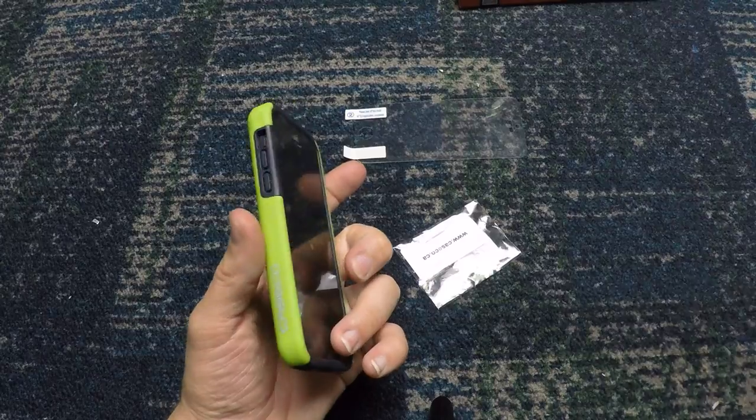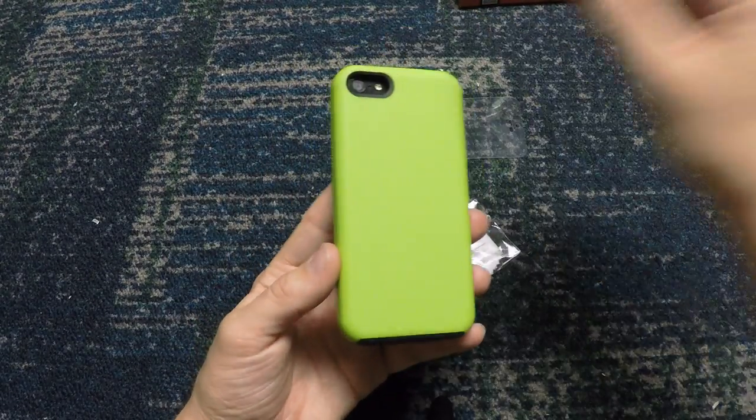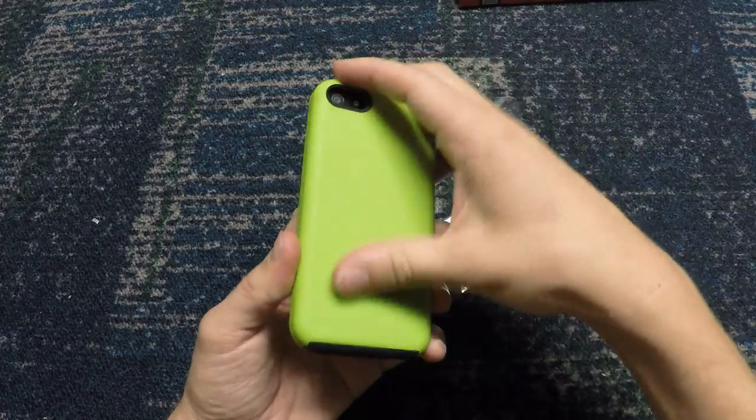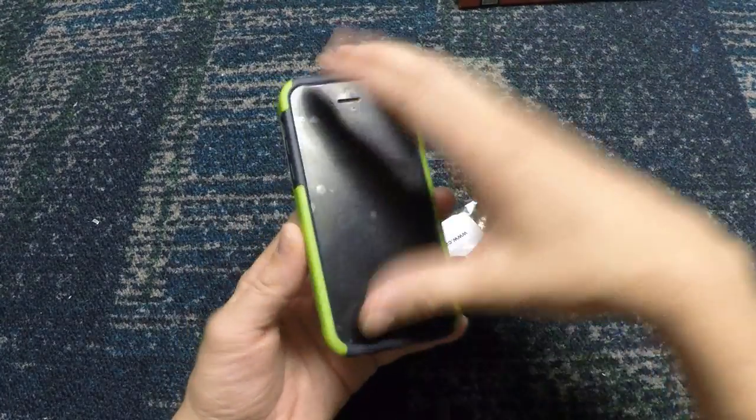It's obviously made out of plastic but I'm not sure what kind — almost as if it has some sort of coating over the plastic just to make it feel a little better to the touch. But I love this case.